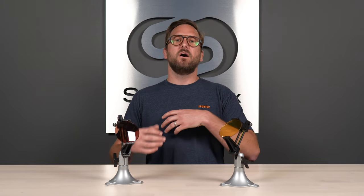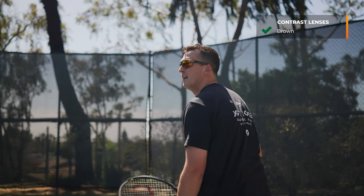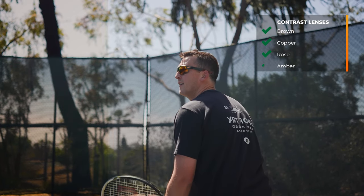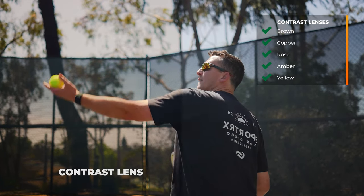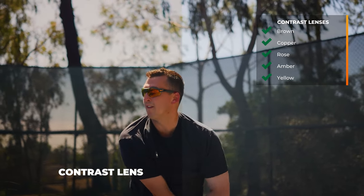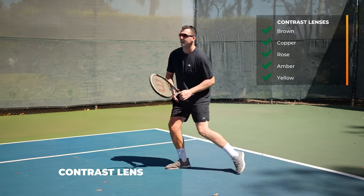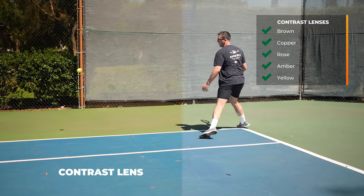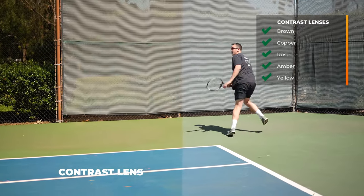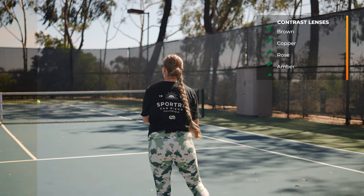Let's start with my go-to lens tints for tennis. I like contrast enhancement, and what lens colors would those be? The browns, your coppers, your rose coppers, even some lower light options like amber and maybe yellow. What is contrast enhancement going to do for you? It boosts your color perception — it makes the differences between colors much more obvious and noticeable, which will help with things like spotting and tracking the ball. It also helps with depth perception cues overall, a really good feature to have in just about any sport application.